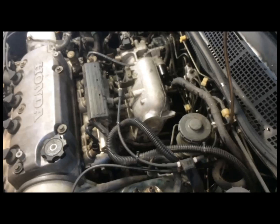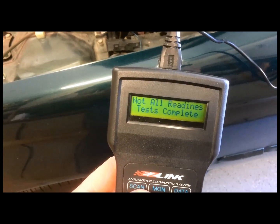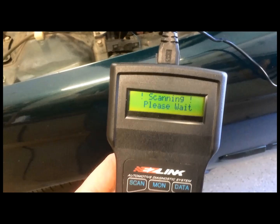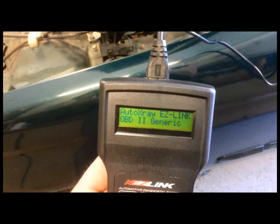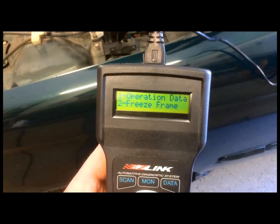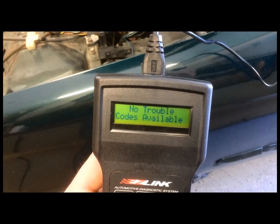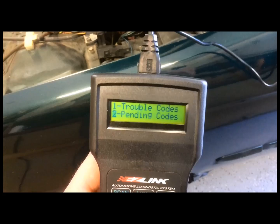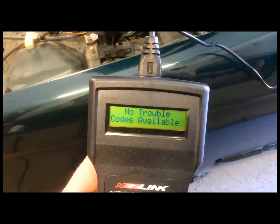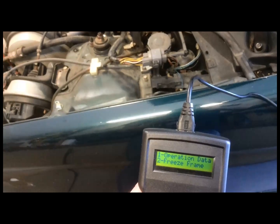I just got done putting the IAC valve back in and I'm going to do a scan. No trouble codes — awesome, problem solved.